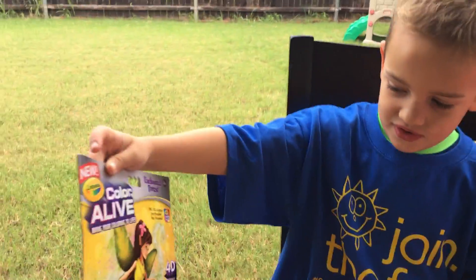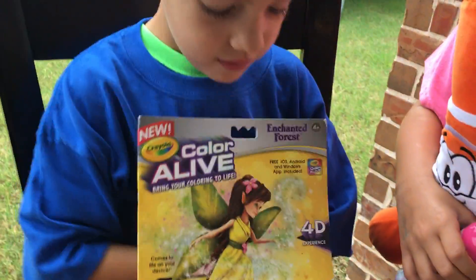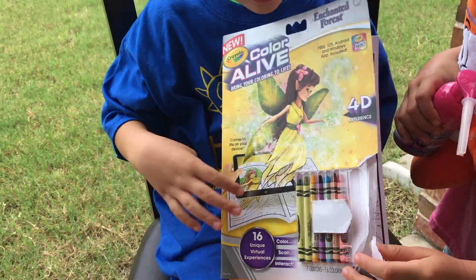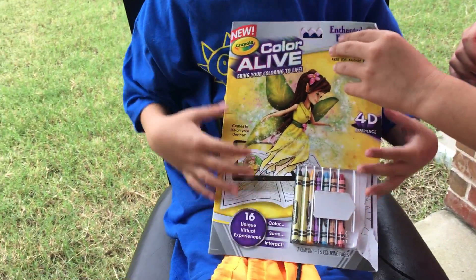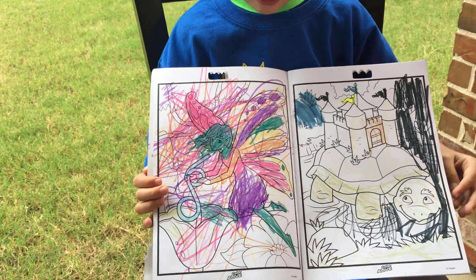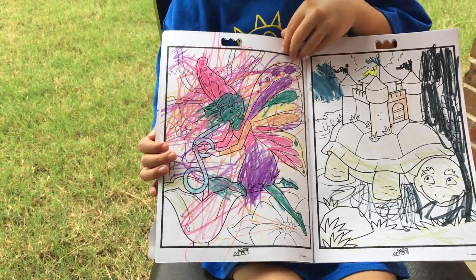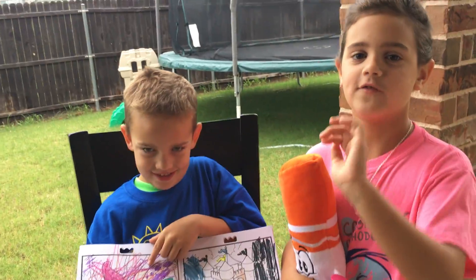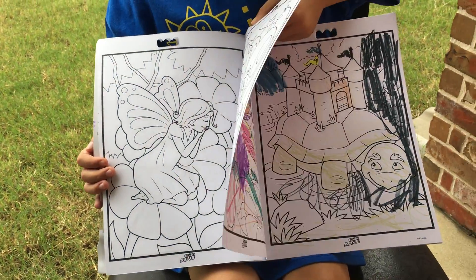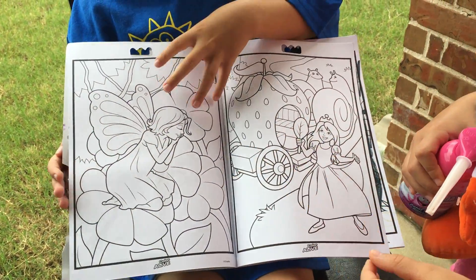What did you get? Color Alive. Crayola Color Alive, Enchanted Forest. Show us what you guys have already done. It comes with crayons and it came with a pixie dust crayon color, one of a kind. This is Dakota. Dakota colored that and you colored that, and then they also did another one.